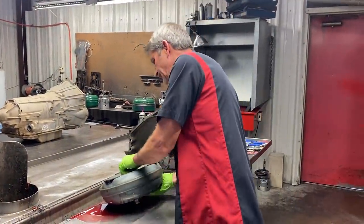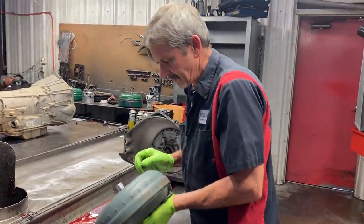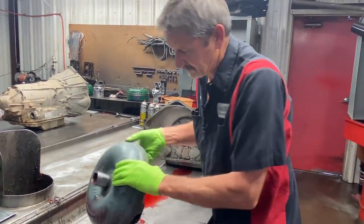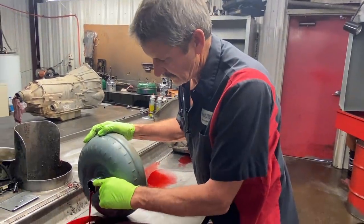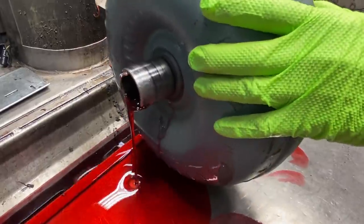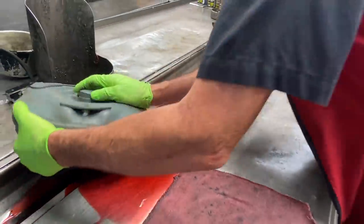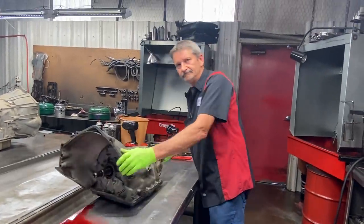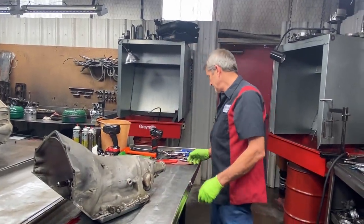The fluid looks really good though - looks cherry red. You're starting to see quite a bit of wear on the hub, just like that. You can see down in here a lot of wear, especially where the gears run. Fluid is cherry red though - looks like it was taken care of.